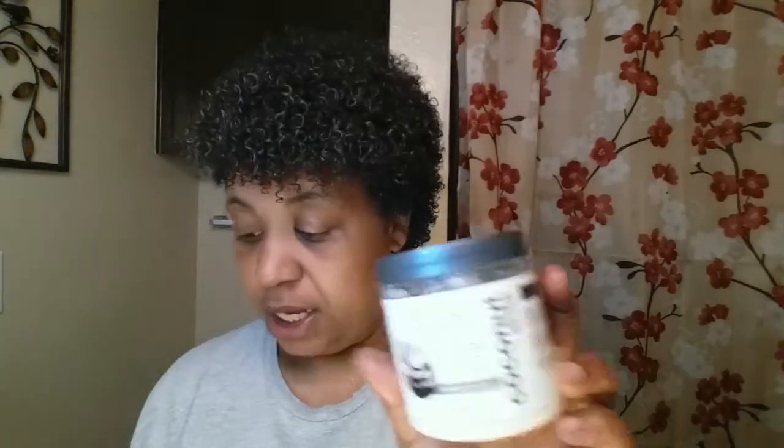Alright guys, I am back with another killer combo! This is my wash and go — my hair is about 80% dry and as you can see the curls are popping, the white is gone. The products I used were Eden Body Works cleansing co-wash, curl defining cream, leave-in conditioner, and melanin. So a combination of Eden Body Works and melanin can give you a killer combo for a wash and go.